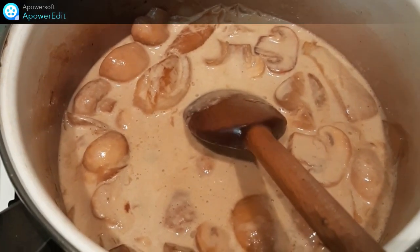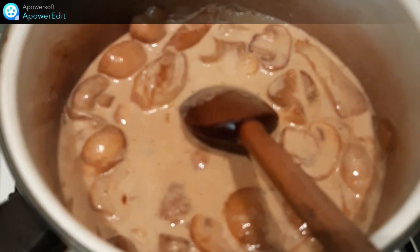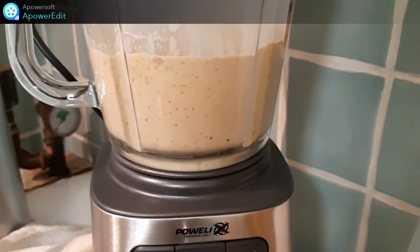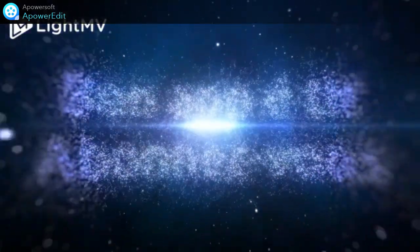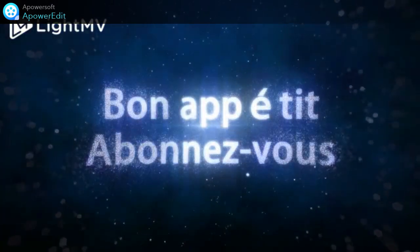Je n'ai plus qu'à verser le tout dans le bol de mon blender à mixer en rajoutant le cognac et la moutarde. C'est parti.